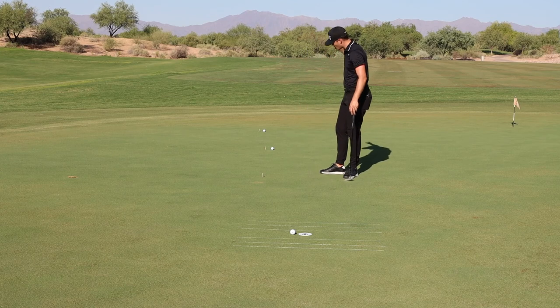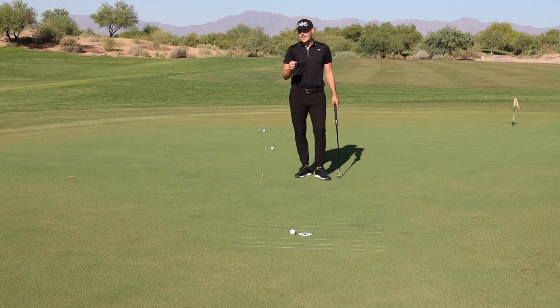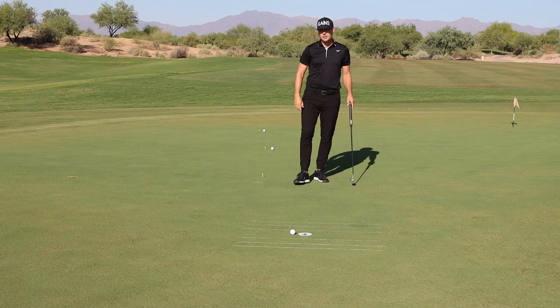Then go get the balls and try to make them coming back too. Give this drill a go — it's a tough one, but it will definitely help your distance control.